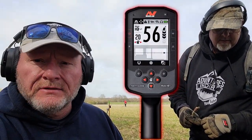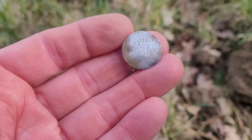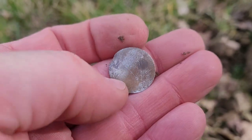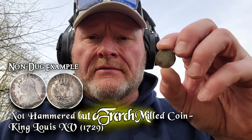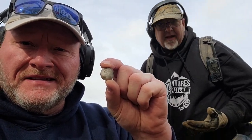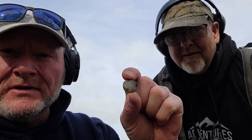We moved on to a new field. DK's over here and I was coming up beside him, just got a 56 on the Manticore. Check this out - I just cleaned it up, definitely a hammered silver, but I've never dug one like this before. It's got the crown on the top, something in the middle, completely wiped on the back. After we cleaned it up and saw that crown, it definitely is hammered. Anytime you can pull a hammered out of here, it's a special time. There's one, there's got to be more.